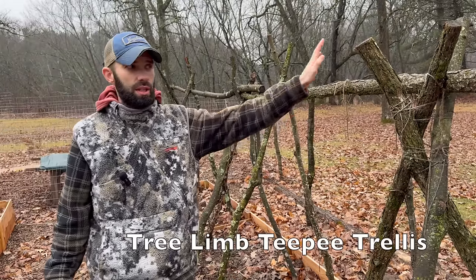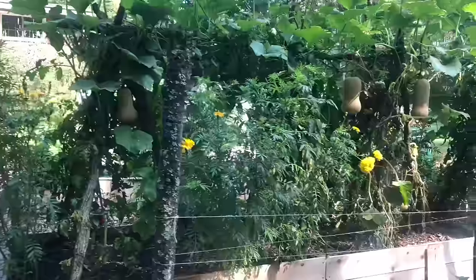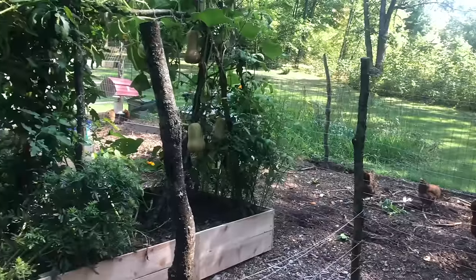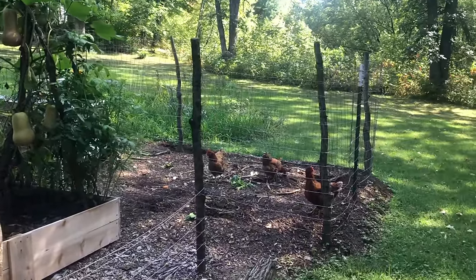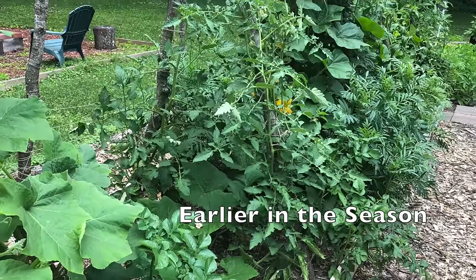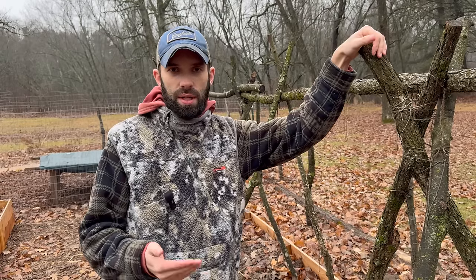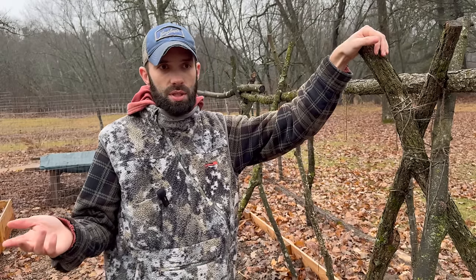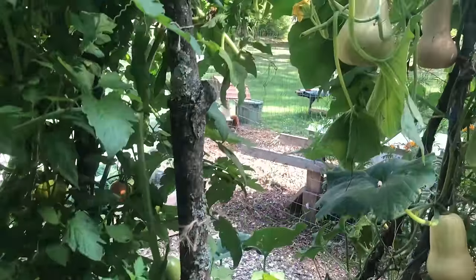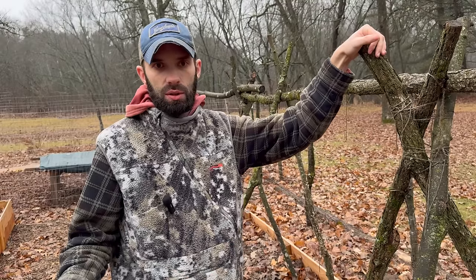The first free item are these tree limbs — teepee trellises that we grew a ton of food on last year. When I cut firewood, trees fall from a storm, or during spring cleanup, I cut six-foot lengths of these limbs from trees on our property. I get a lot of people saying they don't have trees and they live in town. But I'm sure you know somebody cutting up trees — you can look on Facebook, where people sometimes post that a tree fell and whoever takes it can have the firewood. You just have to think outside the box a little bit.